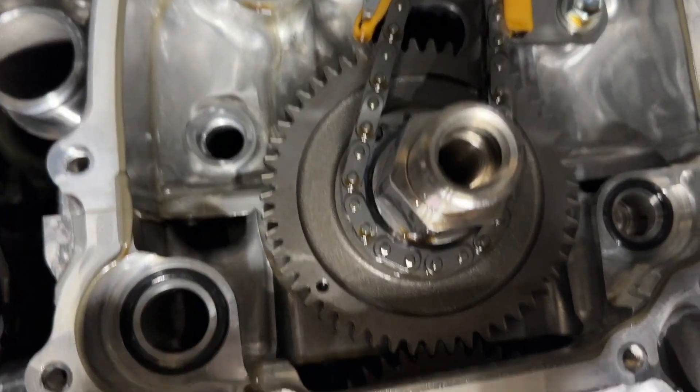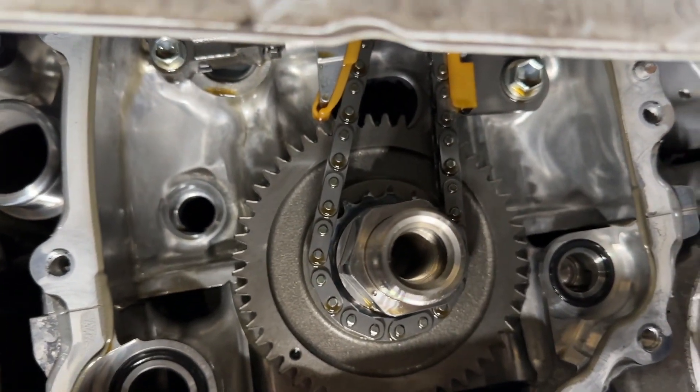Now what you'll do is time it — get all the reference chain marks lined up and then go about disassembling the top.